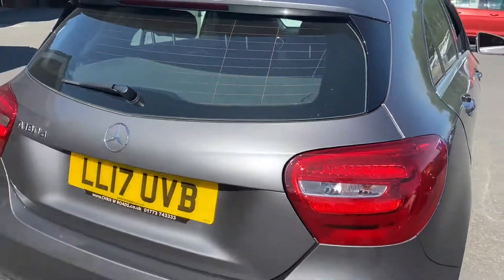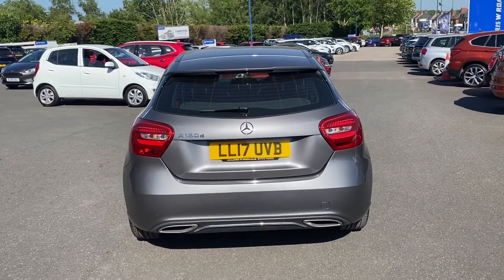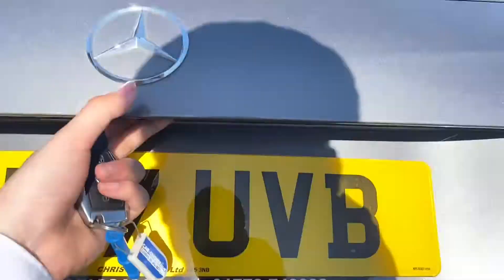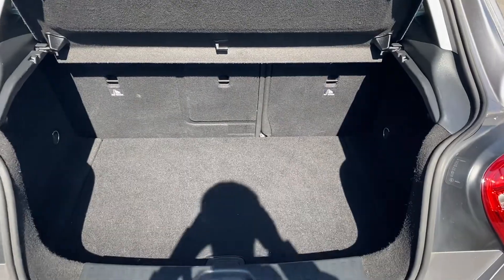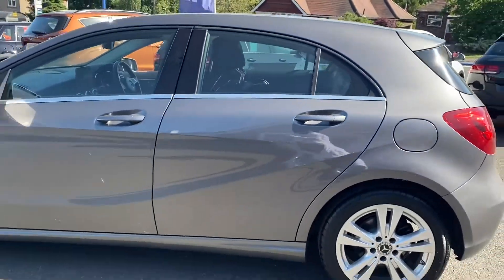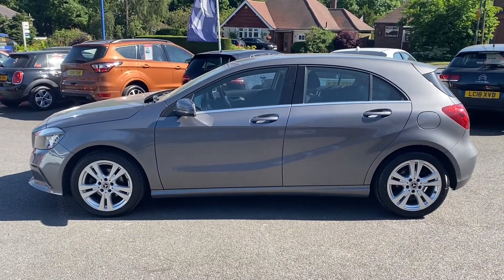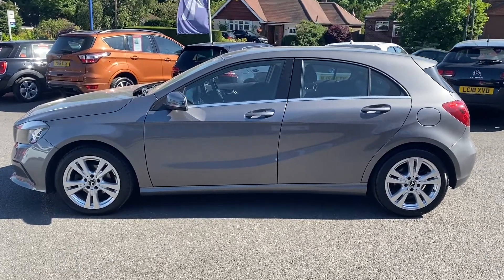Going around to the back of the vehicle for a look — this colour paintwork shines great in the sun and looks very sporty. Opening up the boot, it's a spacious boot and you can fit pretty much anything in there. Going around to the side to show you the shape — it sits very well indeed, also coming with two cool looking swage lines cutting across the car.